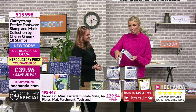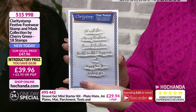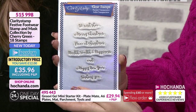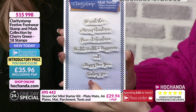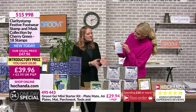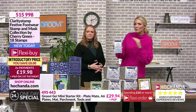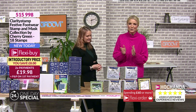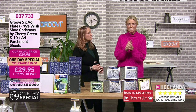The sentiment stamps available at checkout include: 'We Wish You a Merry Christmas,' 'Peace at Christmas,' 'Health Wealth and Happiness,' 'Happy New Year,' and 'Wishing You' as well. They were made to go with these shoes but work with any design - a great price for a really nice font. Stamps item number 515998, two payments on flexi of £19.98. Now let's have a look at some inspiration.